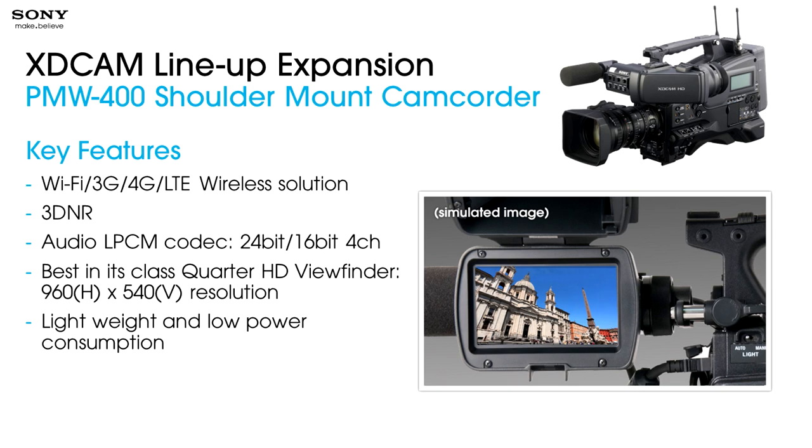One of the benefits of the Exmor CMOS imager technology is incredibly low noise, but you can always go a little bit farther. 3DNR noise reduction uses time — it can look back frames, see noise patterns, and correct for it on the current frame, adding a little bit of extra noise reduction. Audio is very important to Sony, and we'll talk about that near the end. We've increased the PMW400's capabilities for recording audio — it always recorded linear PCM, but we've now increased it from 16-bit up to 24-bit capability at four channels.